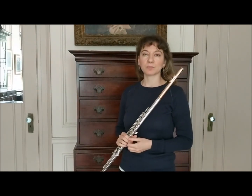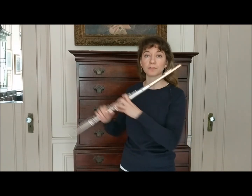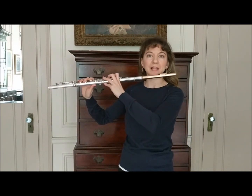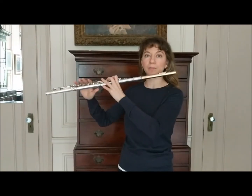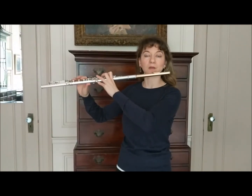We can also move our lips within one note to achieve different tone colors. For example, a B-flat that I would use to start Debussy's Syrinx and then taper — you'll probably notice some changes in my embouchure.